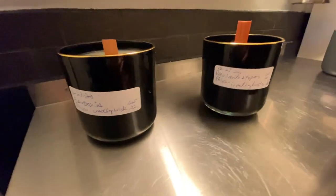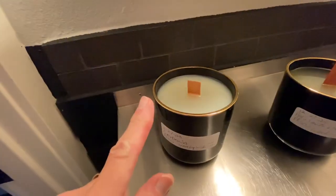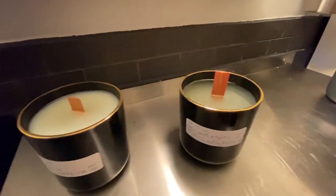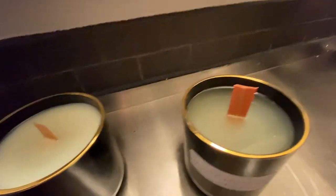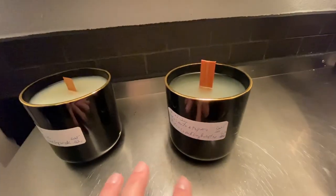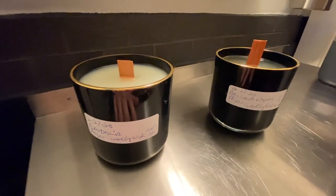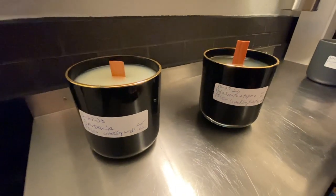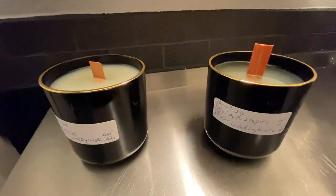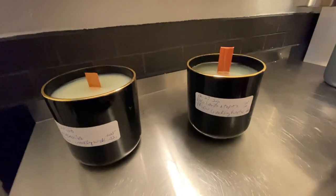Here are the two candles. I went ahead and put in new wooden wicks — one of each type. The one on the left has the regular 0.02 wick and this one has the 0.02 booster wick. Both are 0.625 inches wide. I put in fresh wax on both because the scent was too strong — I should lower it to at least six percent or even less. Let's see how this works out tomorrow when I do another test.